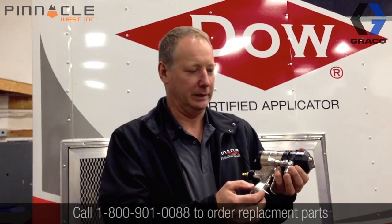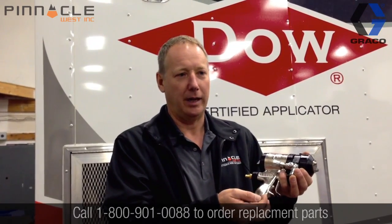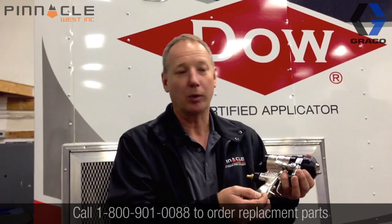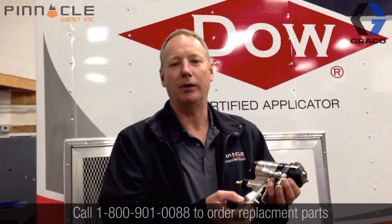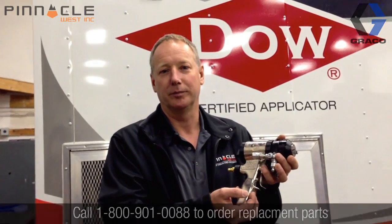That was Brandon, our tech guy here at Pinnacle West in Abbotsford, BC, showing us how to take apart the Fusion air purge gun, take out all the o-rings, and what he would basically do before soaking it in solvent in a crock pot at 150 degrees for a couple of hours at least. Clean up all the parts with paper towel and an air gun — make sure they're all basically surgically clean if you want your gun to work as well as it should from the factory. The cleaner the parts, the better. David Nod here at Pinnacle — that was Brandon's demonstration of how to take care of your Fusion air purge gun. Thanks for watching.